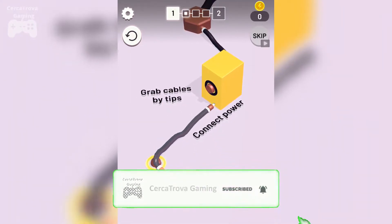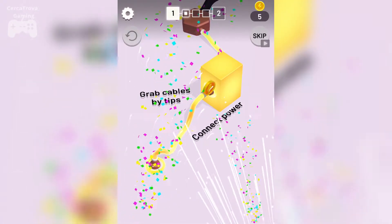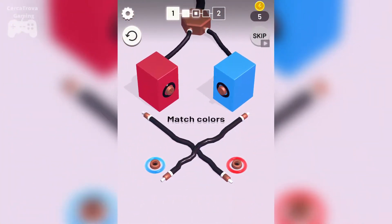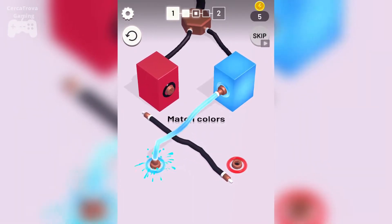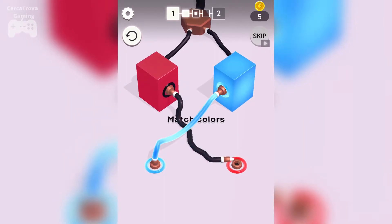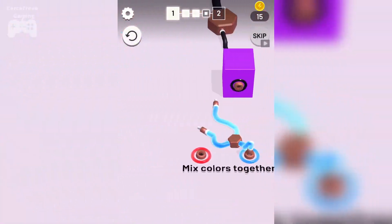Just connect them like this. This was level one. Now we have to match the colors as well. No problem, not that much difficult. This is still level one, so here you go.